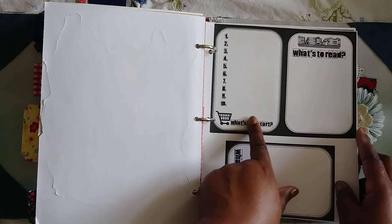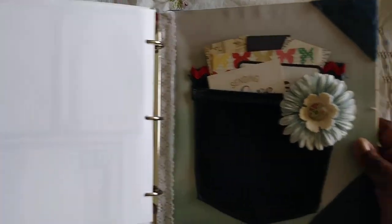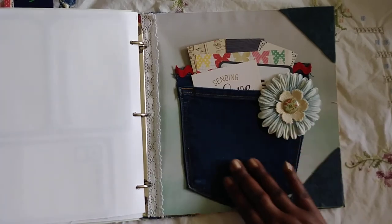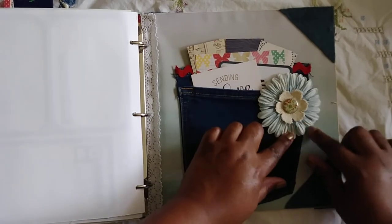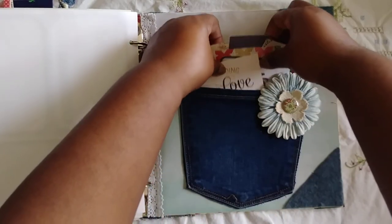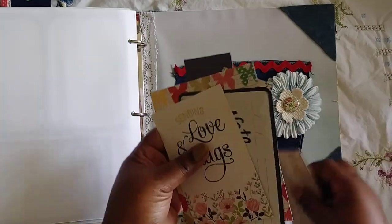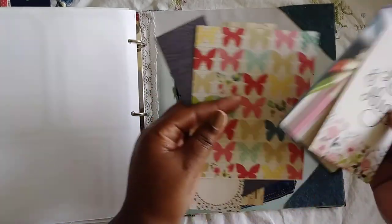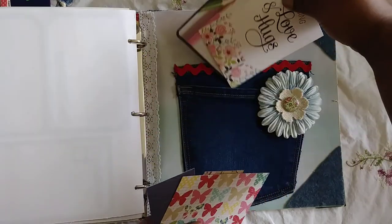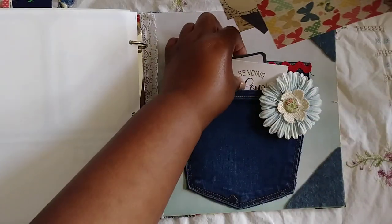Here's the last page — the back of the pocket, my friend Carmen's pocket. I added a little die cut and a brad, and I have a rick rack up here and just a bunch of leftovers and some more cards in here. So that is it, you guys — that was long!